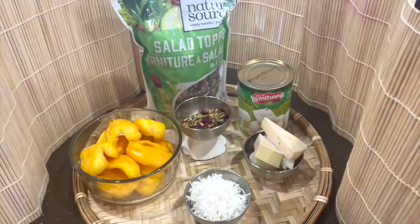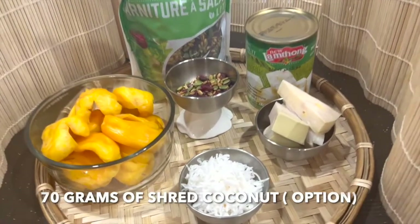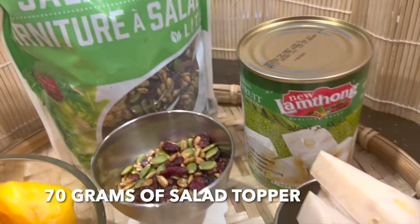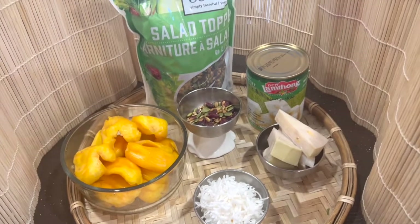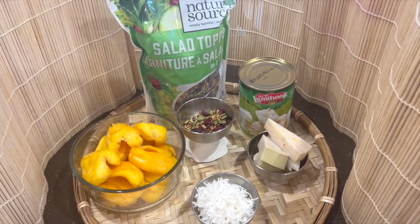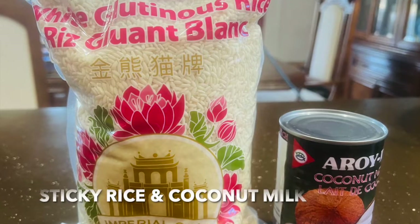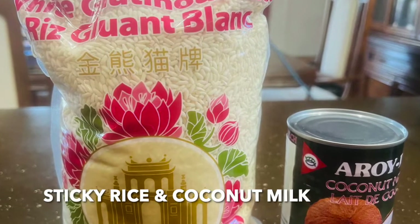Very simple ingredients. We have shredded coconut, we have jackfruit, we have salad topper, and we have the young jackfruit in the can. And of course, you cannot miss sticky rice and coconut milk.